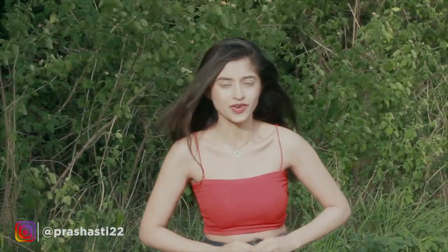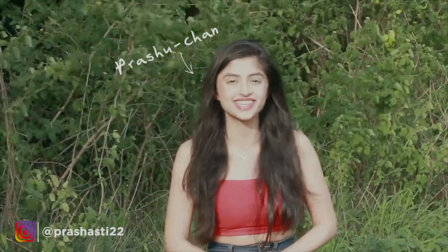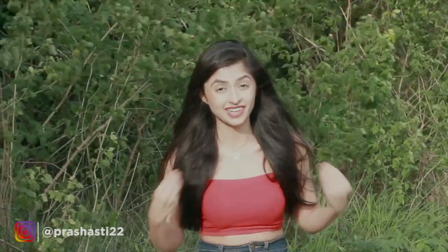Summer season is here, which means it's time to take out that lovely summer kimono out of your closet. But hold on — not sure about the right way to put it on? I can relate. Wearing a yukata can be pretty daunting, especially if it's your first time. But no worries, you're at the right place. Hi, this is Prashasti. Welcome back to my channel and in today's video, I'll be showing you how to wear a yukata in 5 easy steps.